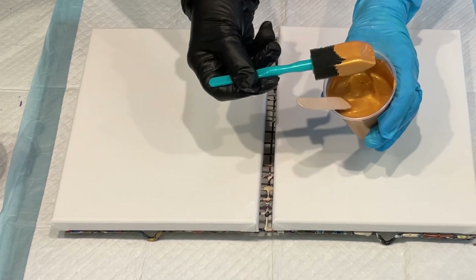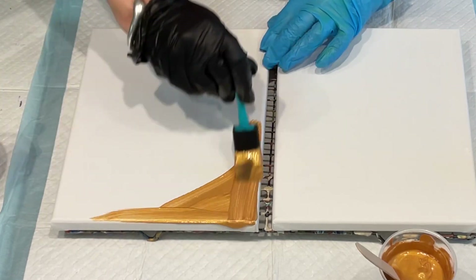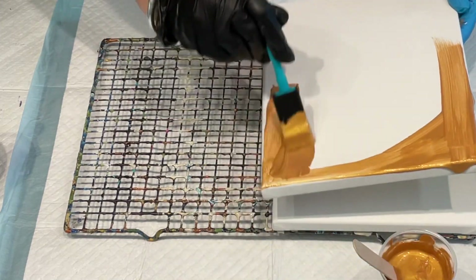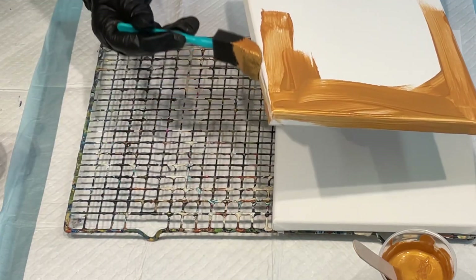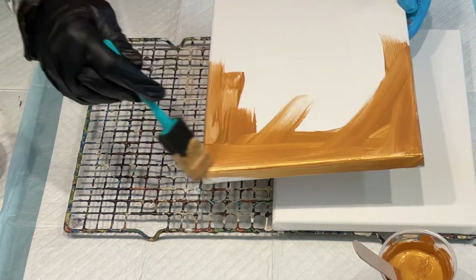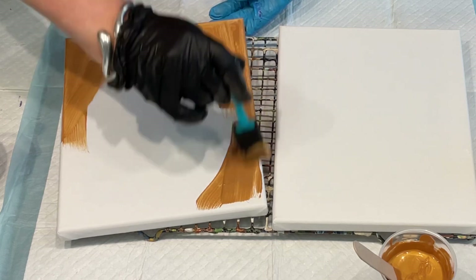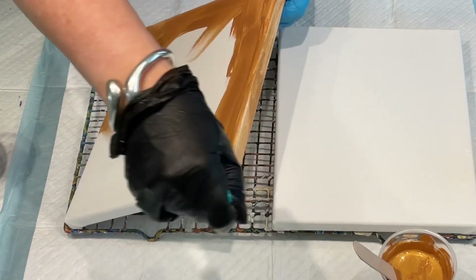I'm going to use this nice little sponge brush to do my edges first in gold — see how we go. I'll just dip the sponge brush in and I can always go over the edges for a second coat after it's all finished, so I'm not too worried. I just want to have the outside already coated in gold.